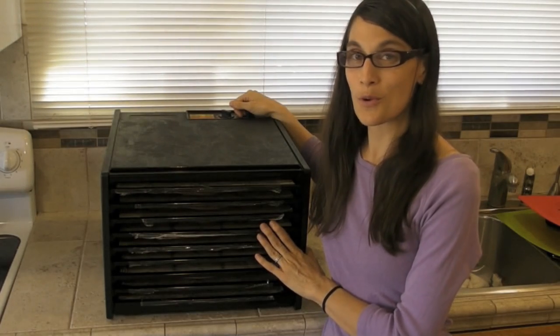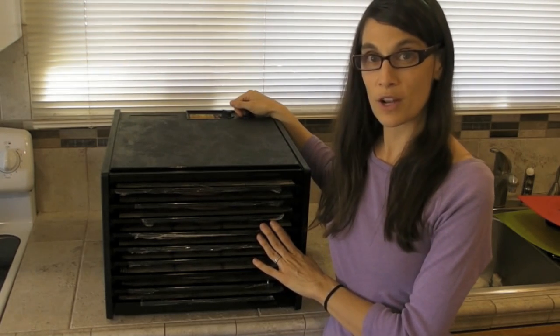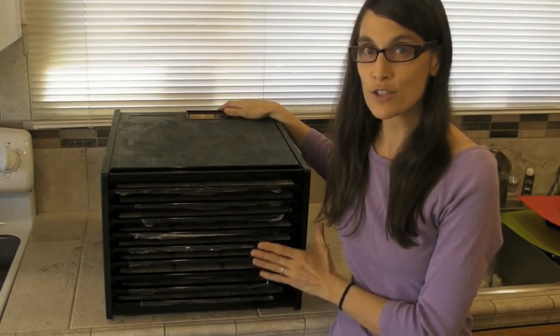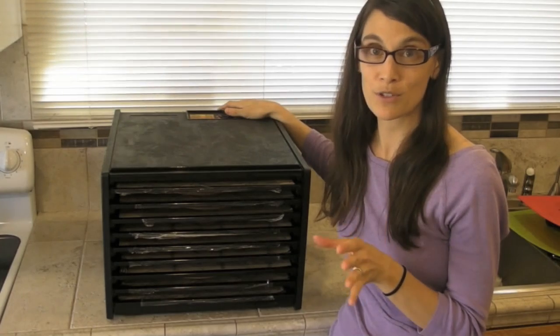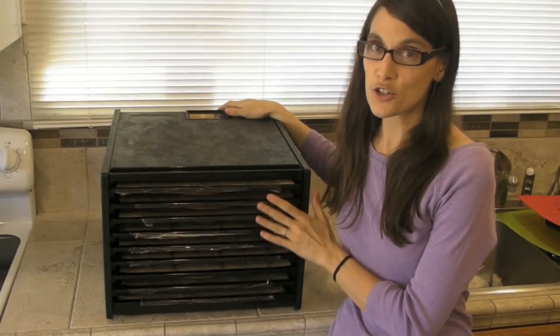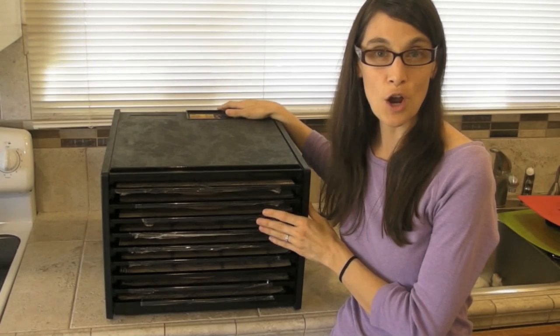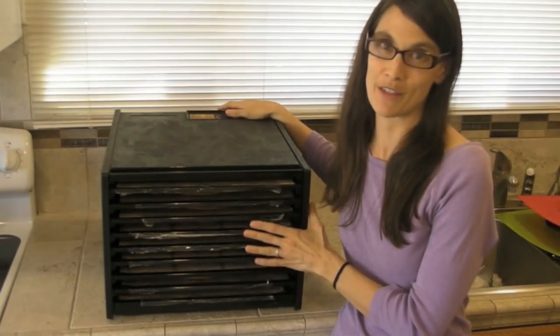Once your fruit roll-ups are done, store them in an airtight container or a Ziploc baggie either in the refrigerator or in a cool, dry location. One thing to remember when dehydrating is that flavors concentrate. So although you can experiment with a range of fruits and vegetables, be sure not to use anything that's too overpowering. Apples, pears, strawberries, limes, and lemons are always a fantastic base, and you can build your fruit variety from there.